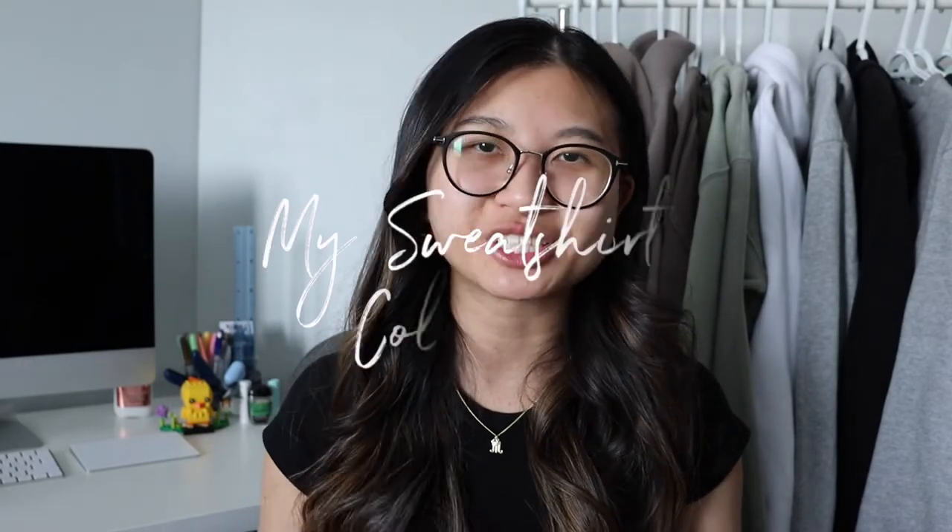Hi everyone, it's Michelle. Welcome or welcome back to my channel. So for today's video, I'm going to be showing you guys my sweatshirt collection. I am a really big fan of sweatshirts, so I'm going to be showing you guys a few of my favorites recently. I'm going to be separating my sweatshirts by brands.